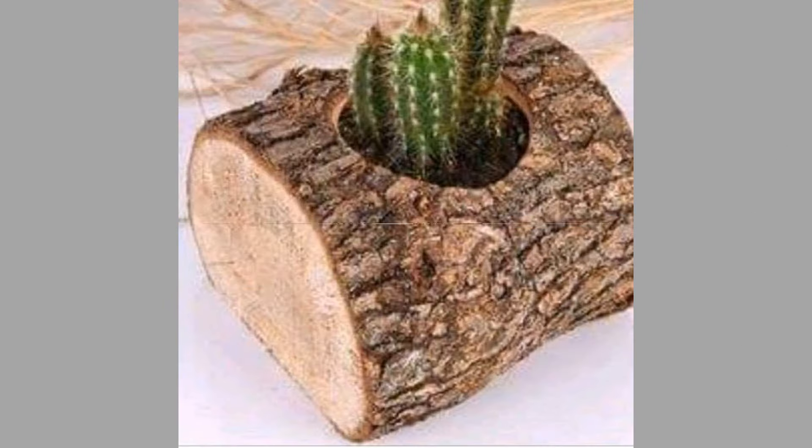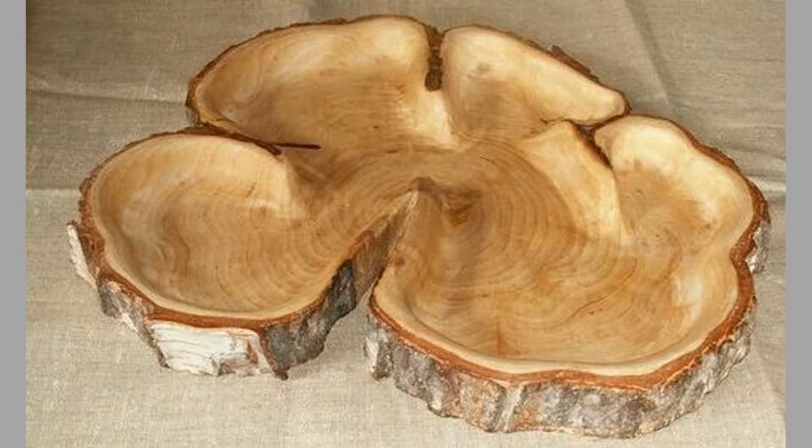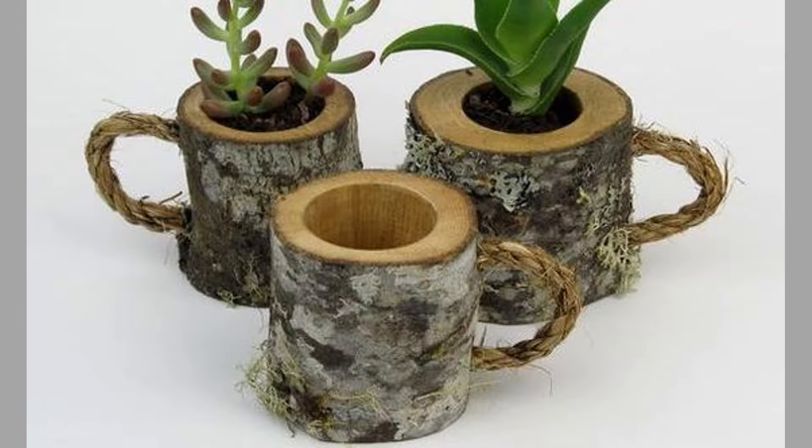Hello there, welcome to our channel. Today we will show you a collection of small wood log ideas you can make as mini woodworking projects. Watch the video until the end to see these beautiful ideas and get inspiration.